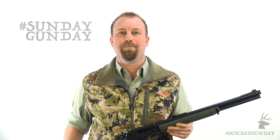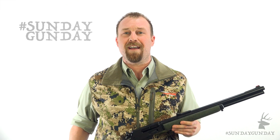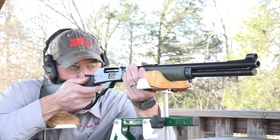It's the lever-action Marlin 1895 GSBL. Introduced in 2015 as a variant of the popular Marlin 1895-G guide gun, the GSBL is, like the name implies, simply the guide gun model of the new SBL line, which stands for stainless steel, big loop, laminate stock.